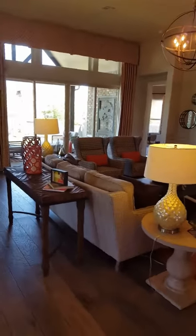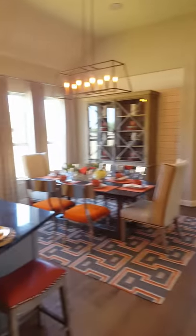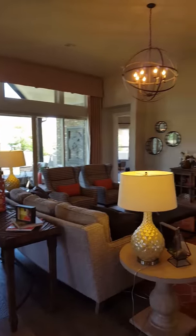I'll show you how they have this model set up because it's kind of similar — they have the kitchen, dining room, and living room just set up as a nice seating area.